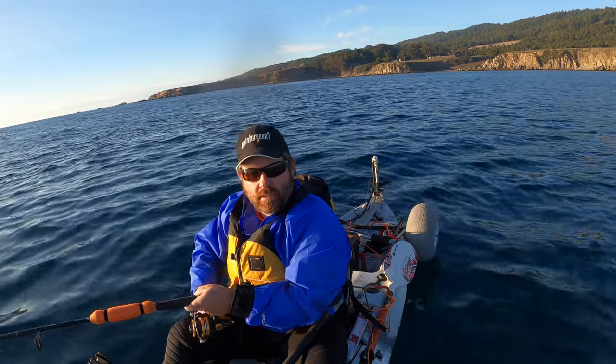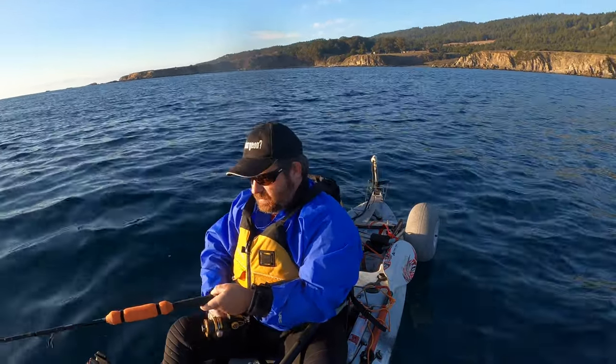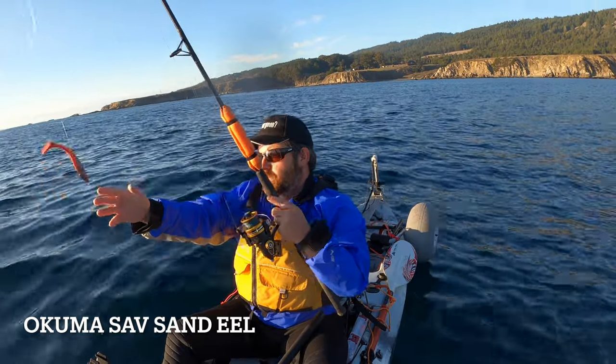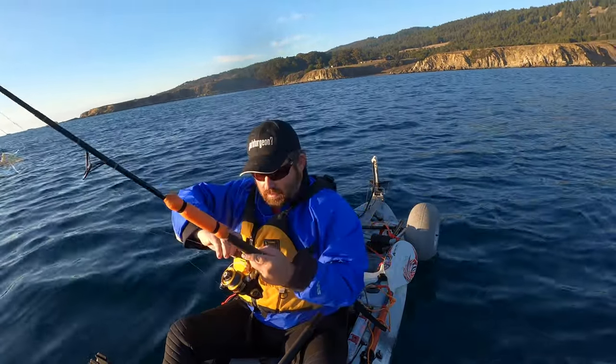I like these little sand reels. I think they're made by Daiwa — could be wrong. Oh look at that, it's all spun up. That wasn't helping me.